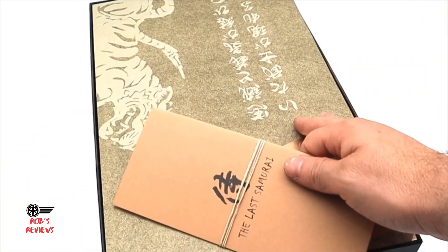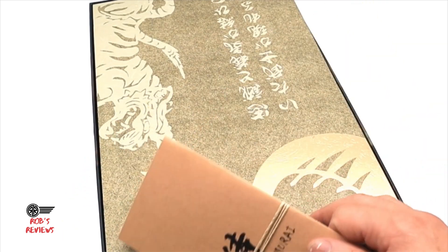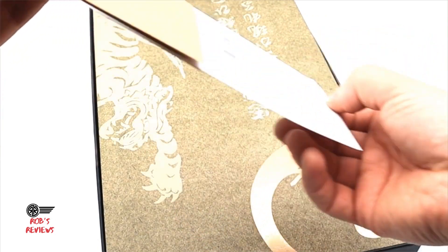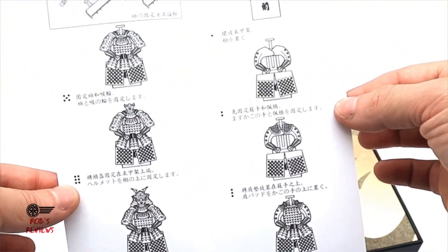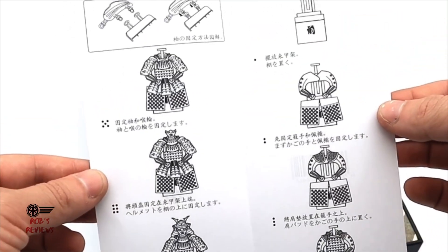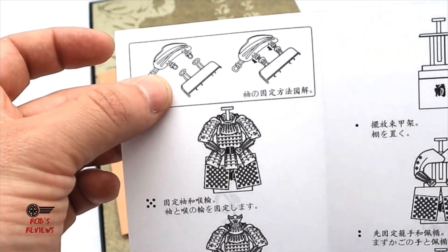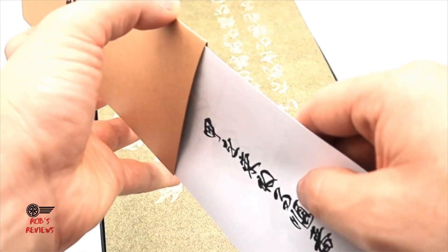There's a picture of a tiger on the insert, some Japanese writing, and you also get a sheet of instructions on how to display the armor on the display stand — which I'm not going to attempt, as it looks pretty hard. It also shows you how to attach the shoulder plates, which is pretty cool.